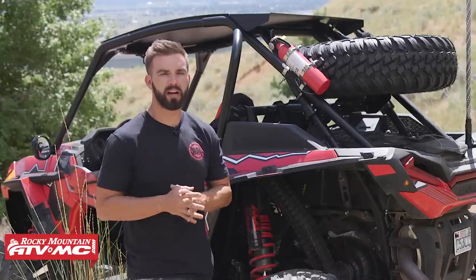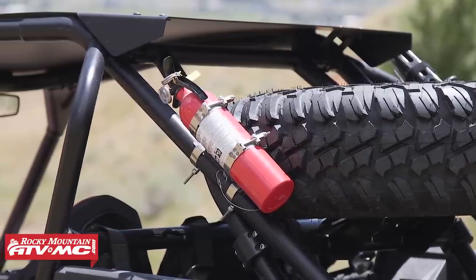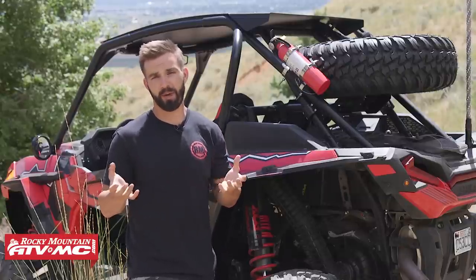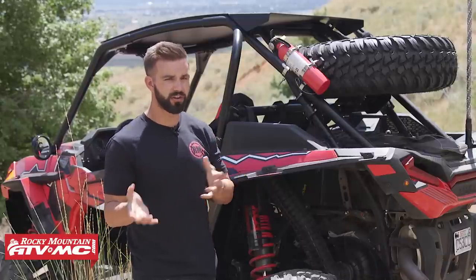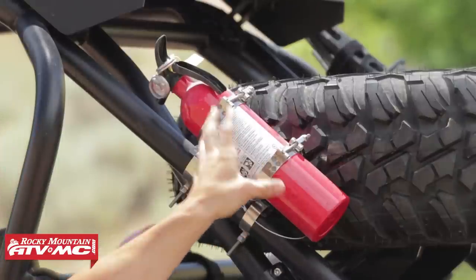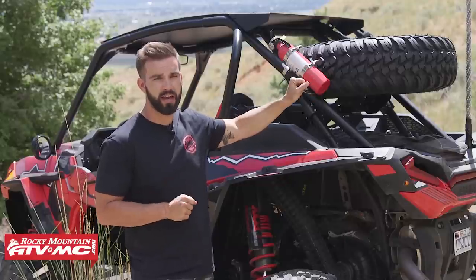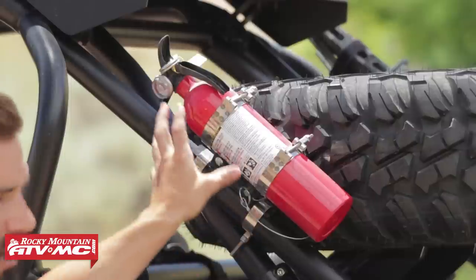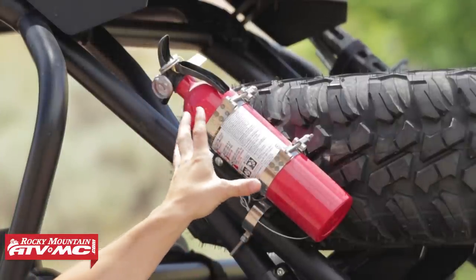The first accessory we want to talk about is a fire extinguisher. For most of us, our UTV catching on fire isn't something that really crosses our mind too often, but the fact is that it can happen, so you want to be prepared. We have a lot of different fire extinguishers to choose from at Rocky Mountain. The one we have up here today is our Tusk fire extinguisher — a class A, B, and C, two-and-a-half pound extinguisher. You can buy it by itself or as a kit that includes mounting hardware and the bracket to get it mounted to your side-by-side.